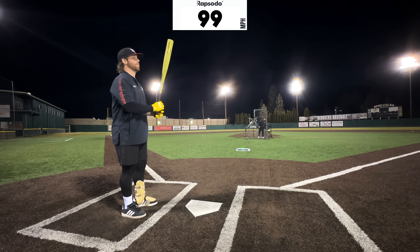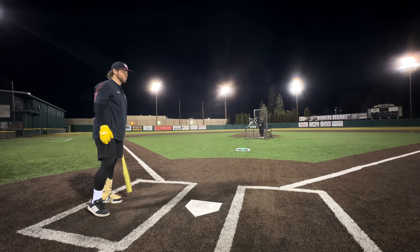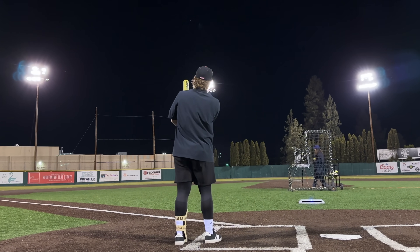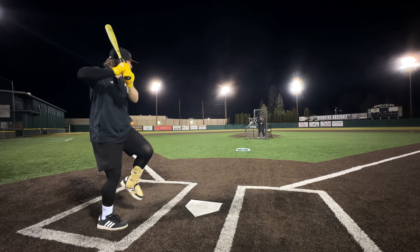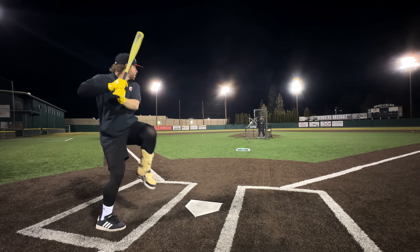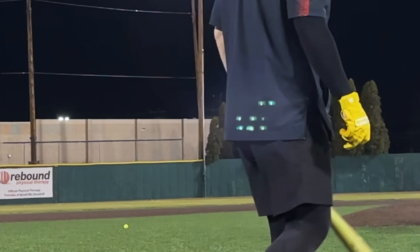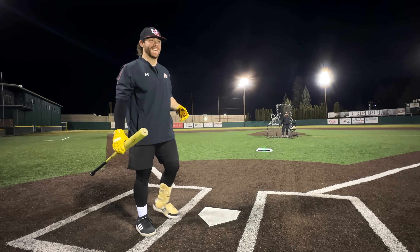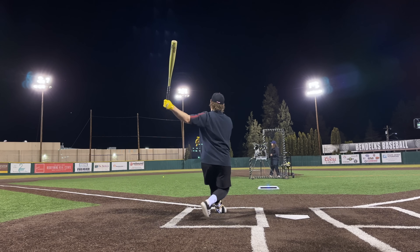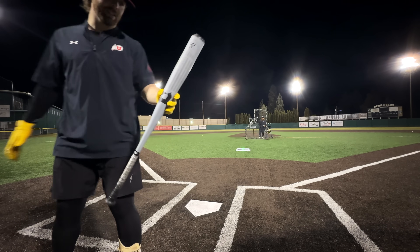First swings with the Project Power — feels way better on the hands. 99 mph, 397 feet. This is going to be good. Getting a better camera angle. That's loud — 103 mph, 437 feet! Our light's going out but we're getting numbers. 106 mph. We'll revisit this, but time to move on to The Goods One Piece.